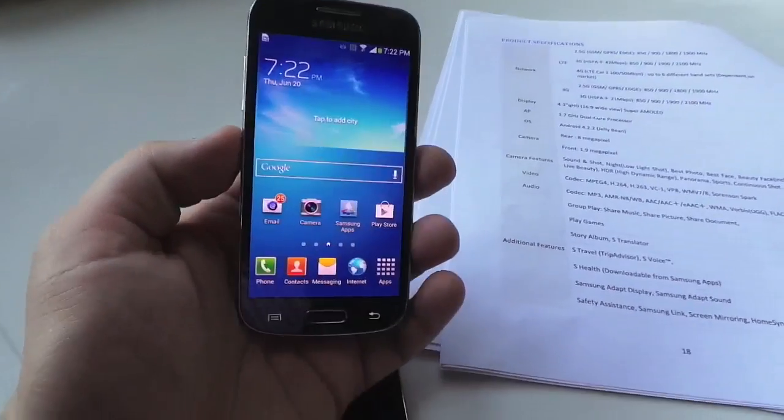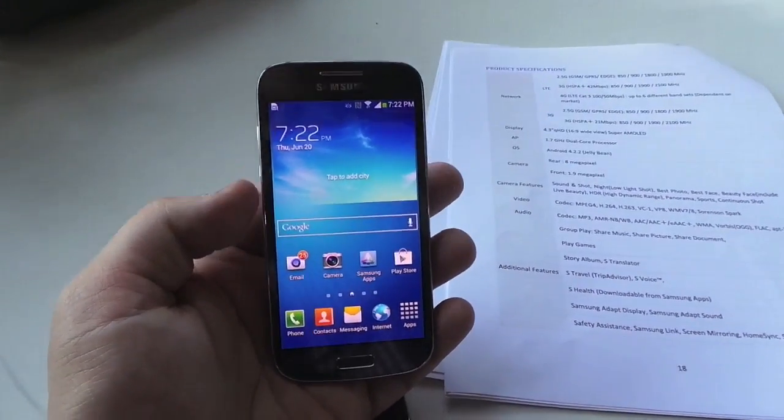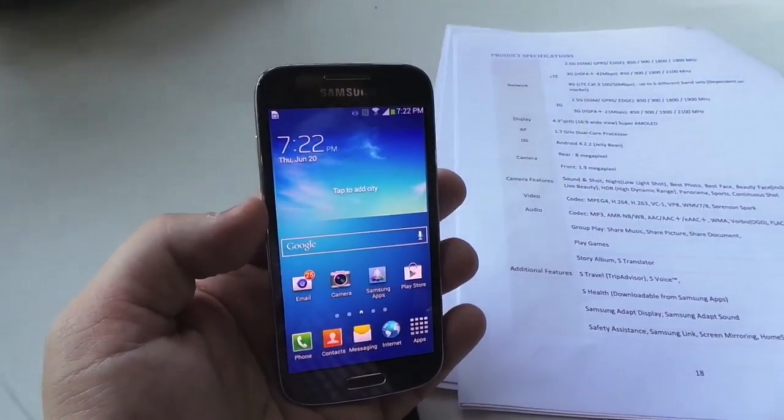Pre-release device, no launch date yet, especially in the United States — we don't know when it's coming or how much it'll cost. This is Todd Hazelton with TechnoBuffalo.com.